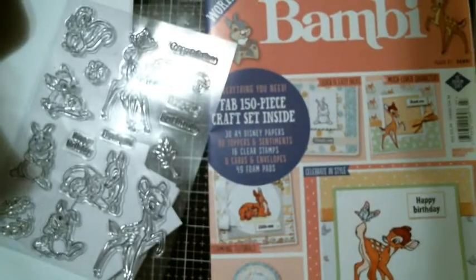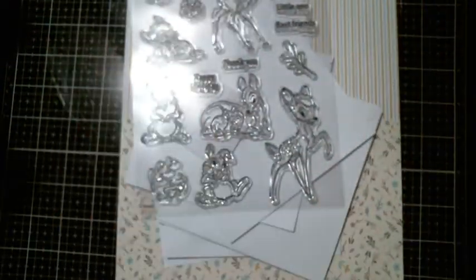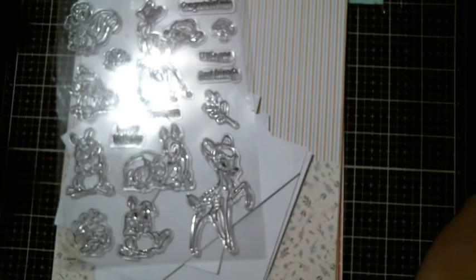I just wanted to share my little magazine, and I want to thank Sabrina for showing it — I never would have seen it otherwise. Thank you guys for watching. I hope you're all having a wonderful week — tomorrow's Friday! And as always, be happy, be kind, be safe, be funny, be crafty, and bye for now everybody — have a good day, bye!